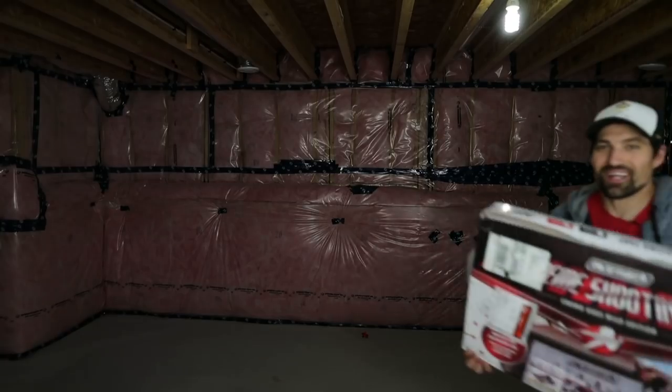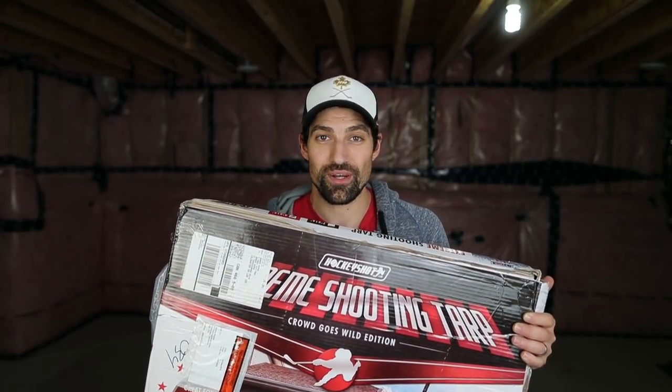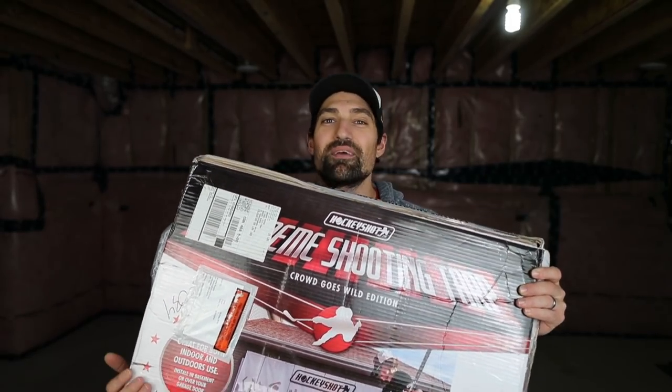If you want to shoot pucks in the basement, don't use a net — use this: the Extreme Shooting Tarp, also from Hockey Shot. It's a giant tarp, and with a net indoors you risk hitting a post and sending the puck into a window, or deflections and misses damaging whatever's behind it. Just hang up a tarp — it's awesome to shoot on and has pockets in it.